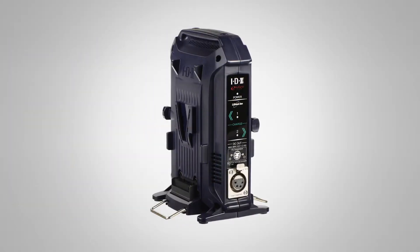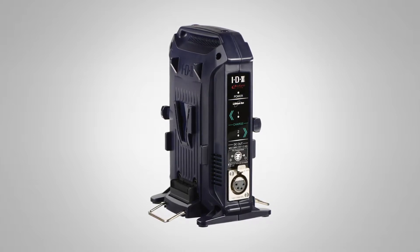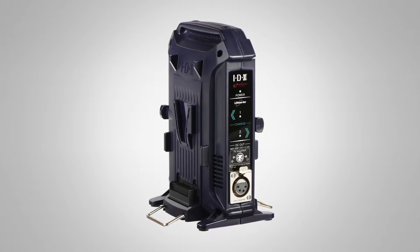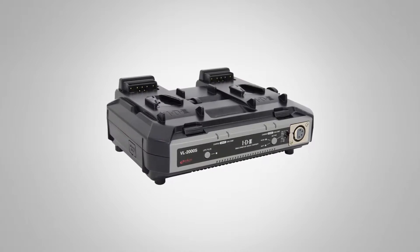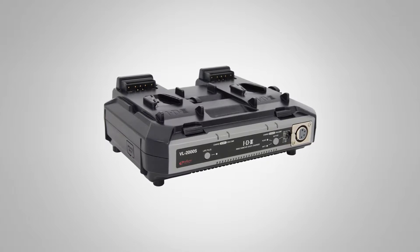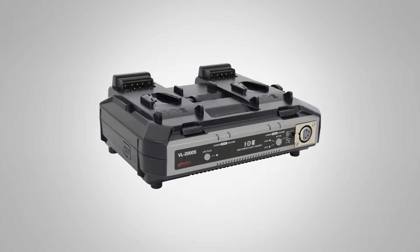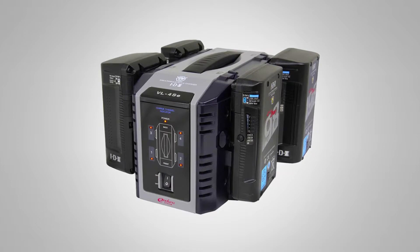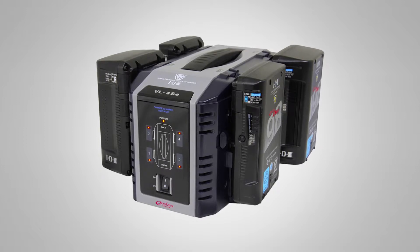Of course if you have batteries you need to charge them, and we have several choices there. The VL2X vertically mounts two batteries and will charge them sequentially. All IDX batteries work with all IDX chargers. The VL2000S is newer technology — very rugged with good structural integrity — and if you need a simultaneous dual charger, that is your choice. The VL4SE, the lowest end of our quad chargers, will charge four batteries simultaneously.